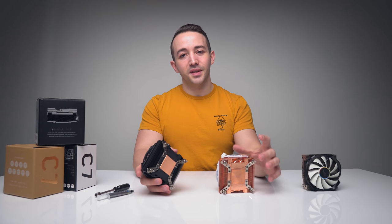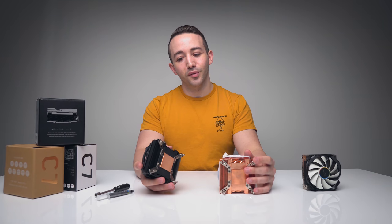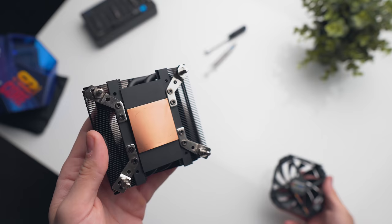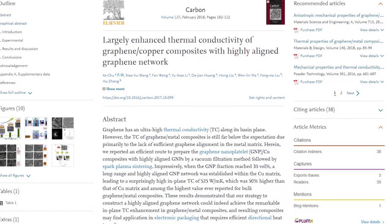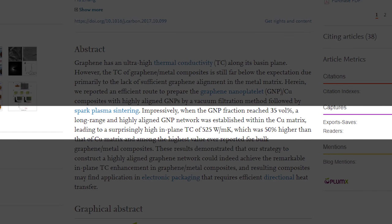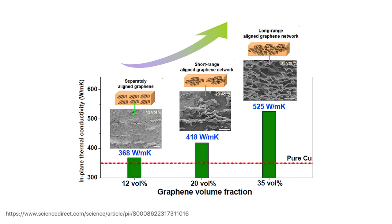It turns out that taking the copper C7 heatsink and coating it in graphene actually does nothing in terms of thermal improvement. I wanted to see why this was, so I did a bit of research. Apparently it has to do with the actual alignment of the graphene network structure. Despite graphene having an insanely high thermal conductivity, that thermal performance does plummet if the lattice structures are not aligned properly. A 2017 study in China found that the thermal conductivity of copper was enhanced by using a highly aligned graphene network, but when the network wasn't aligned properly, there was barely an improvement at all. When a highly aligned graphene network is used, the thermal conductivity of the material is increased to over 500 watts per meter Kelvin.